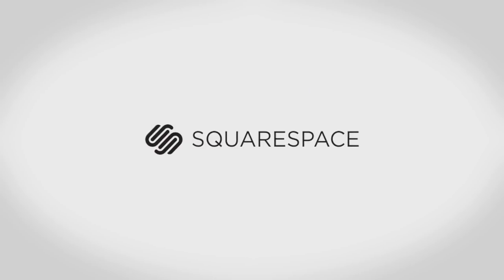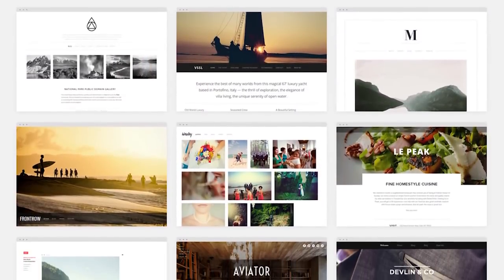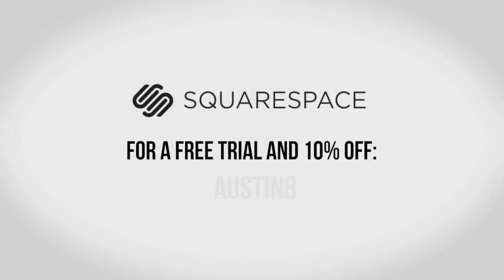I also want to thank the sponsor for this video, Squarespace. Squarespace is the all-in-one platform that makes it fast and easy to create your own professional website or online portfolio. I've been using Squarespace to build my own site and they really do make it super simple to build your own website in no time. There are lots of great-looking templates to choose from so you don't need to know any code, and your site will even automatically resize for everything from phones to tablets to desktops. If you need a little help, they do have 24/7 customer support based out of New York City. It all starts at just $8 a month — for a free trial and 10% off, go to Squarespace.com and use offer code Austin8.